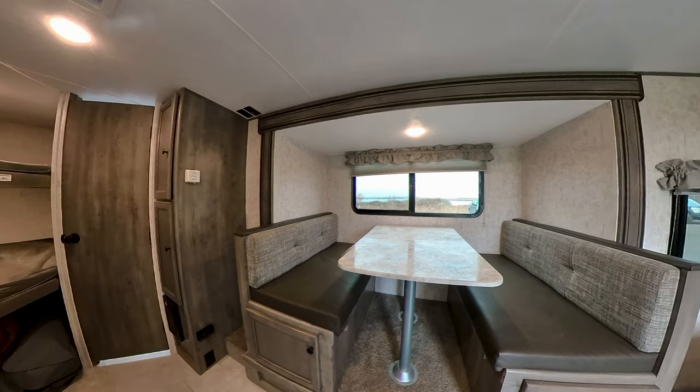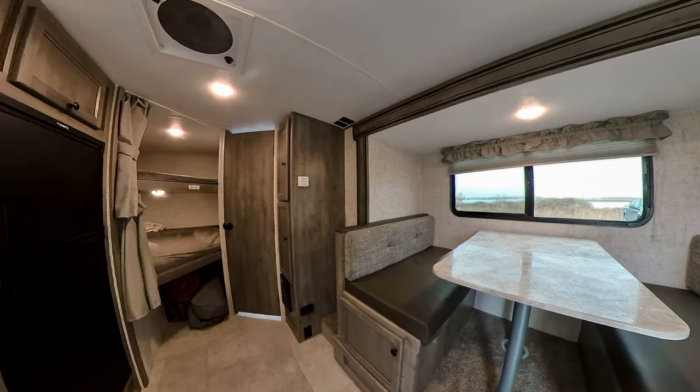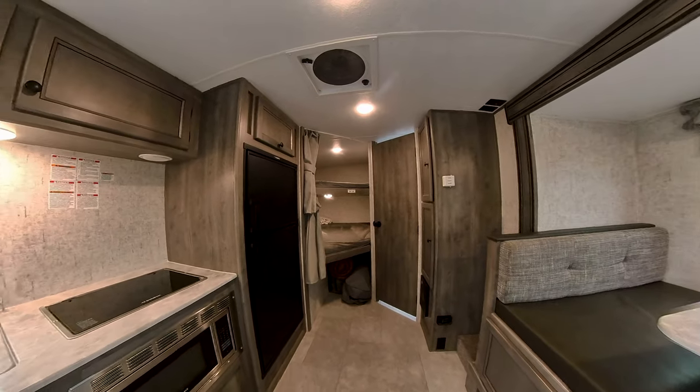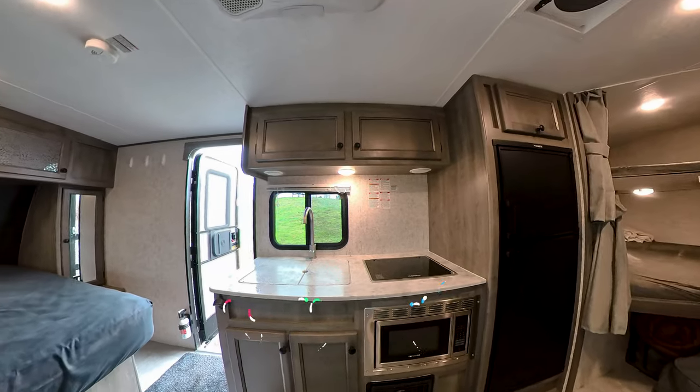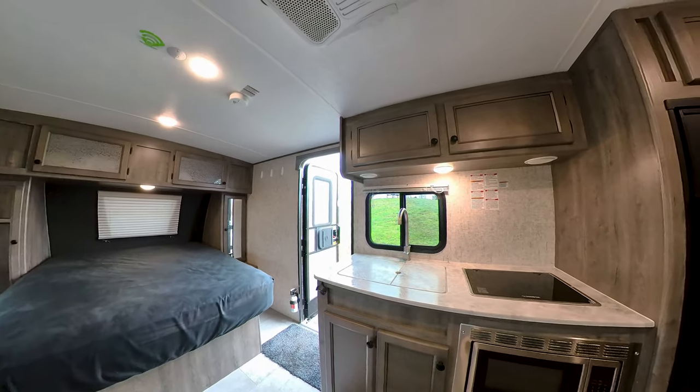After six or seven months, do I recommend this trailer? Yeah, totally. It's been fantastic despite a few issues, all of which were dealt with. I've got another six months or so left on the warranty and we're going to keep using it, keep renting it, keep having fun. Just make sure you're on top of it with your dealership and get them to check out every little thing in that first year. Thanks for watching and if you enjoyed this video, drop ideas in the comments and hit that like and subscribe button.